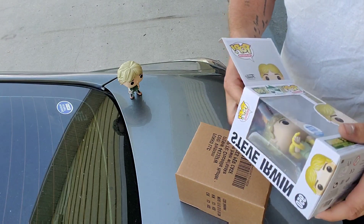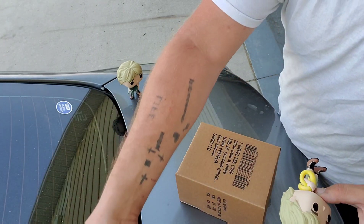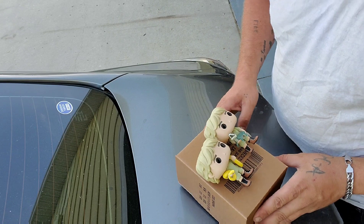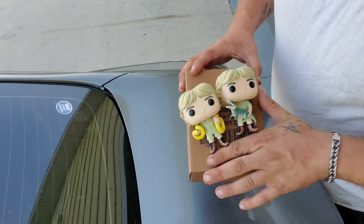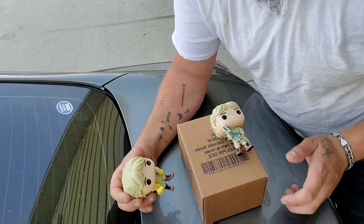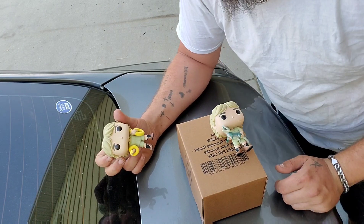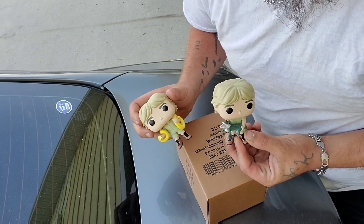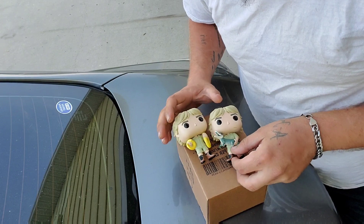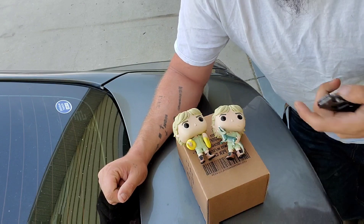If I can even get this thing open — now Steve has a friend. I'm probably gonna be posting, or not so much posting but moving these guys around in the videos. So you may find the Steve with the croc or the Steve with the snake. Eventually I will get the third edition of Steve, which is Steve with Chase, which is a turtle.